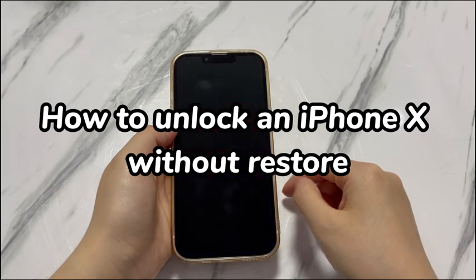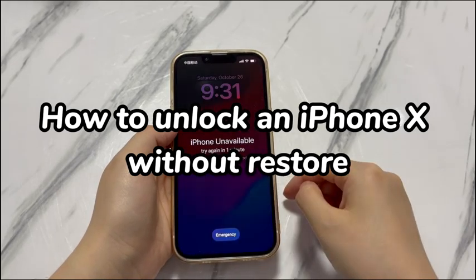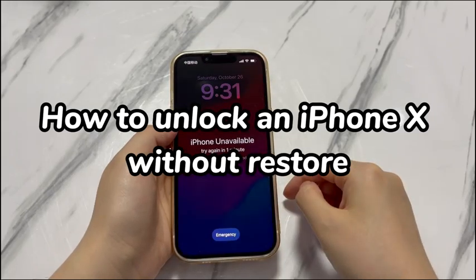Erase iPhone X right on the phone, erase iPhone X in a browser, and erase iPhone X in the Find My app. Note that you'll lose all your precious files on your iPhone X if you do not have a backup file created before. Assuming you've backed them up, you can restore them from the archives in the setup procedure after unlocking iPhone X without restoring it.